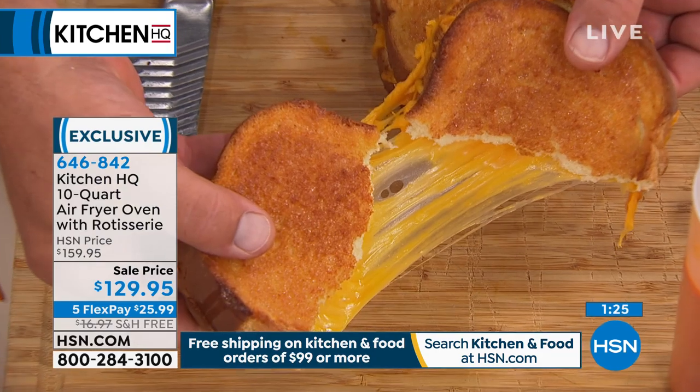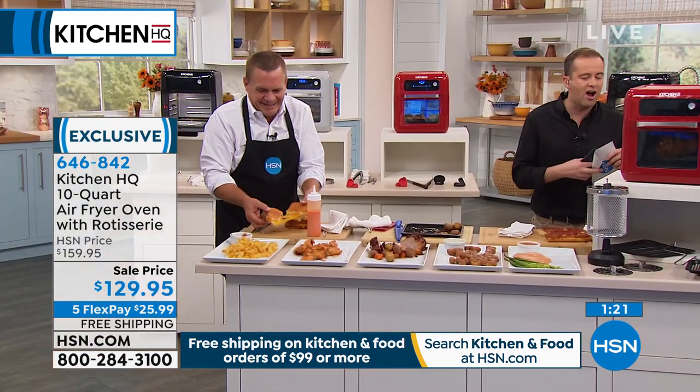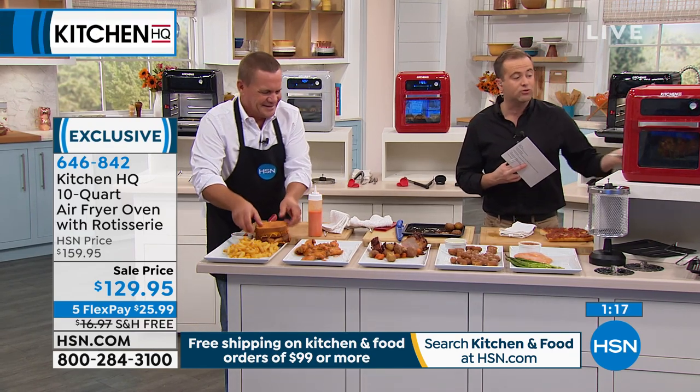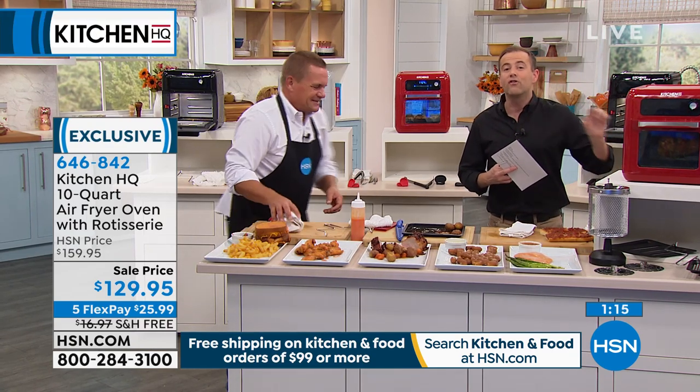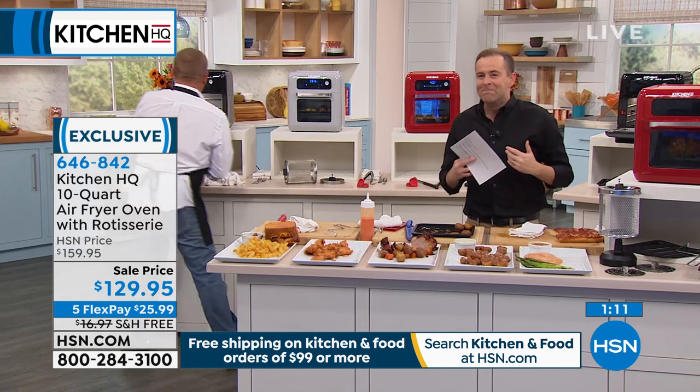Four and a half minutes for grilled cheese perfection - you can't even heat up a frying pan on the stove in four and a half minutes. That's why it's such a popular choice tonight. Order yours in red, black, or gray - you've got a 30-day return policy on HSN. Go for the classics: French fries, kids' chicken nuggets. Then go for something different - the salmon, the pork. You can do it all.